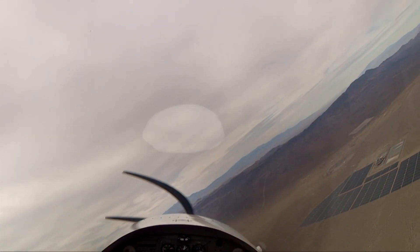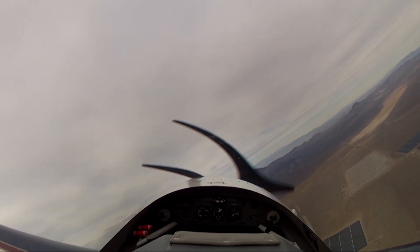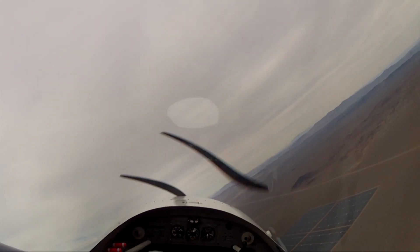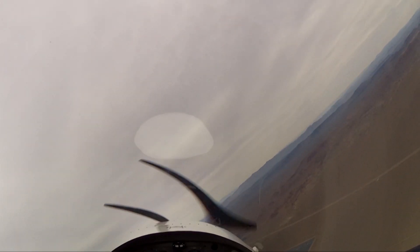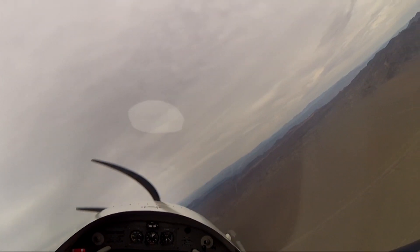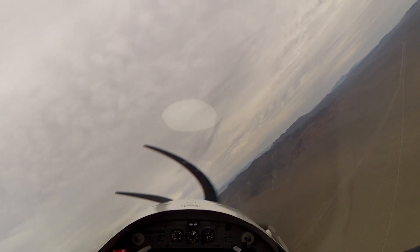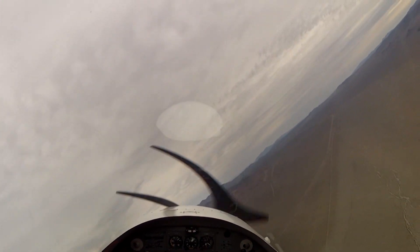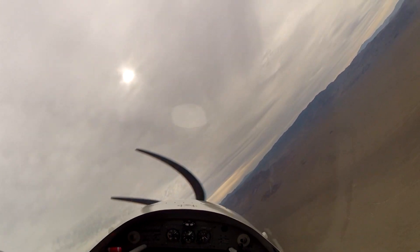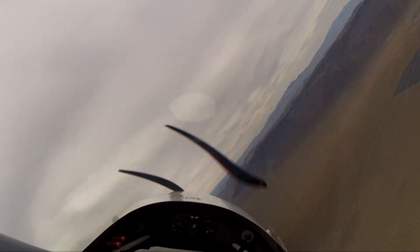Coming through about 80 knots now, and we're in this right-hand turn. We're just going to keep this bank angle constant, decelerate the airplane smoothly, and keep the turn coordinated. Notice the speed with which the nose is tracking around the horizon at this bank angle and rate of turn. Coming through 75 — and here comes the buffet.